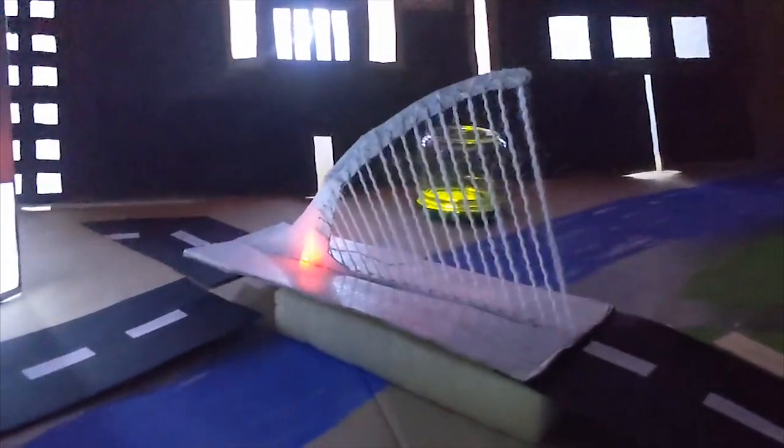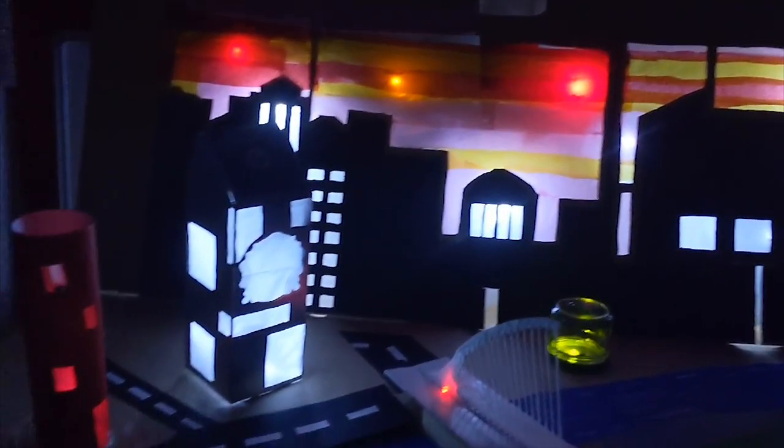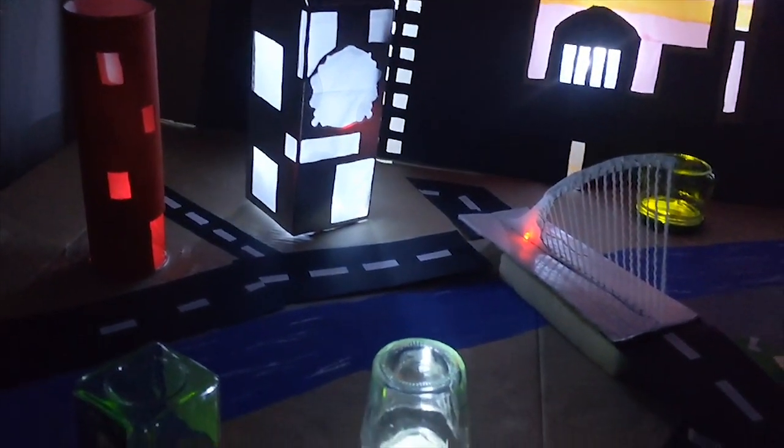I found the hardest part of the project was using the LEDs and trying not to fuse them. My favourite part was when it was finished and I saw the whole project light up.